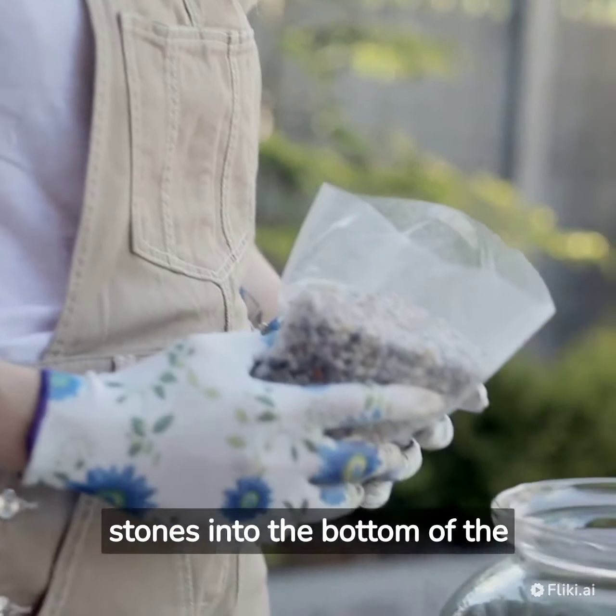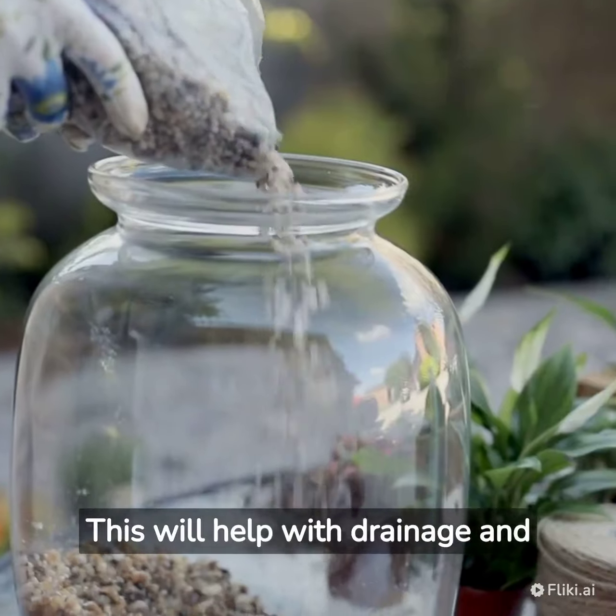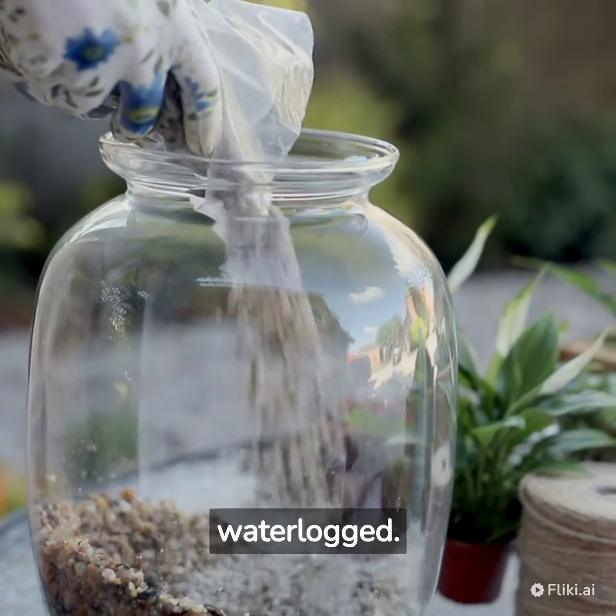Add a layer of small stones into the bottom of the container. This will help with drainage and prevent the soil from becoming waterlogged.